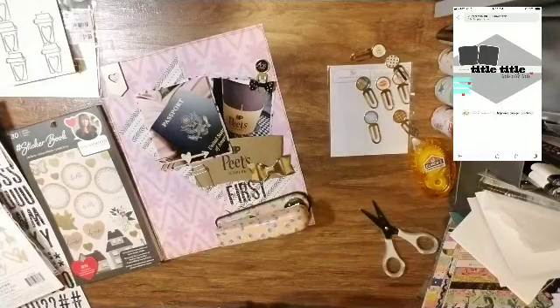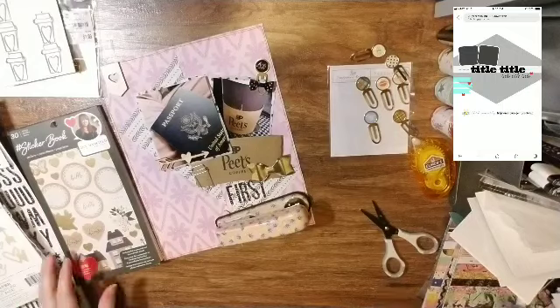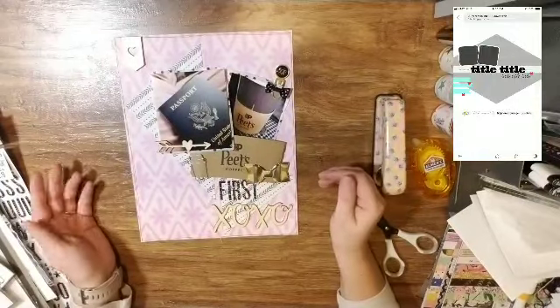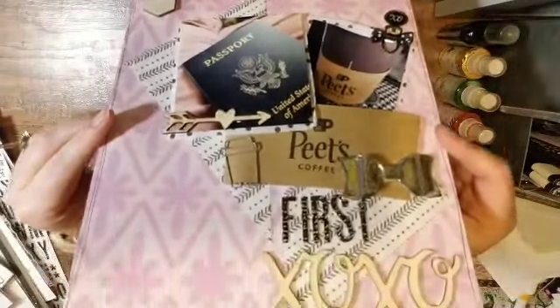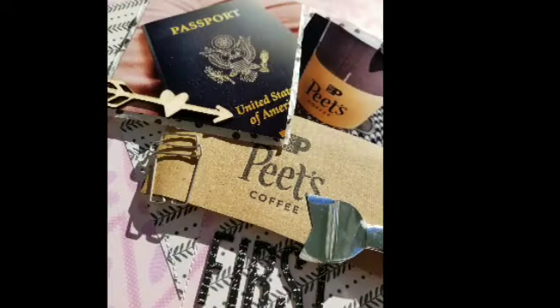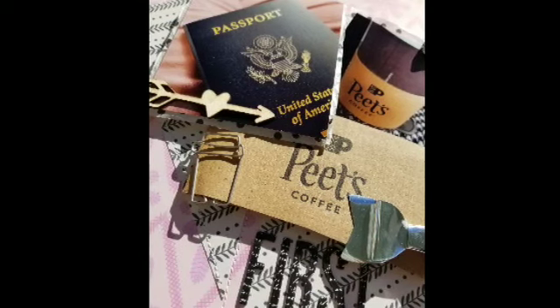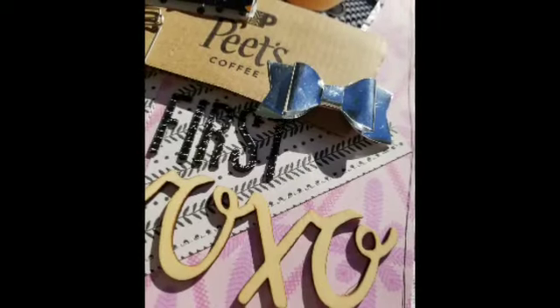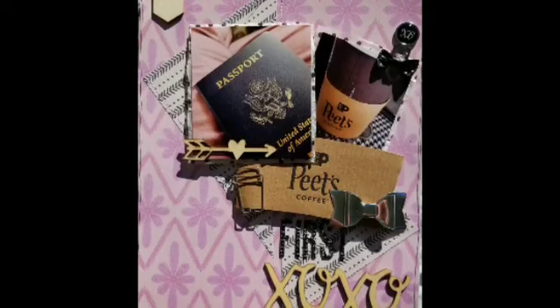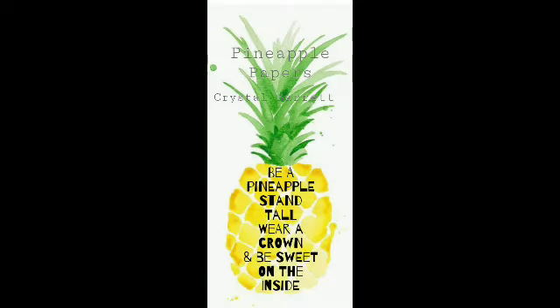I'm just gluing everything down and that is going to be my layout. I have some close-ups coming up. Please check out everybody's take in the description box below and see how they adapted this sketch to whatever size they decided to do. We do this every month so I'll see you next month with a different sketch. Remember to wear your crown — see you next time, bye!